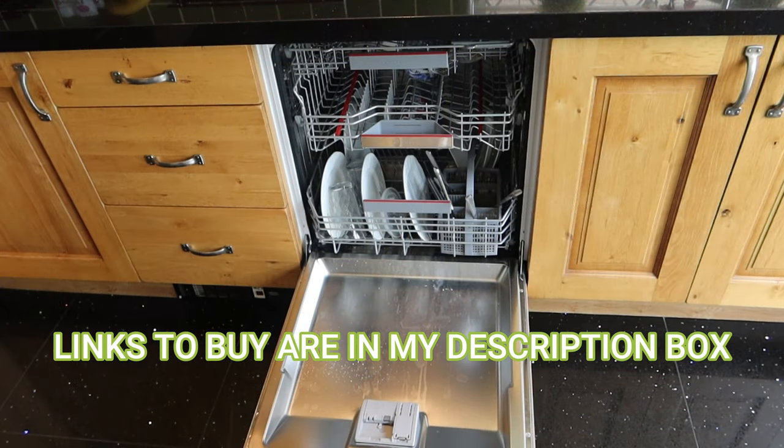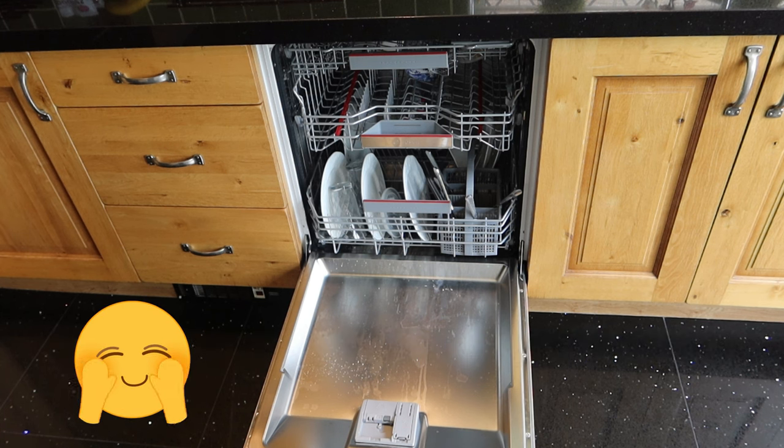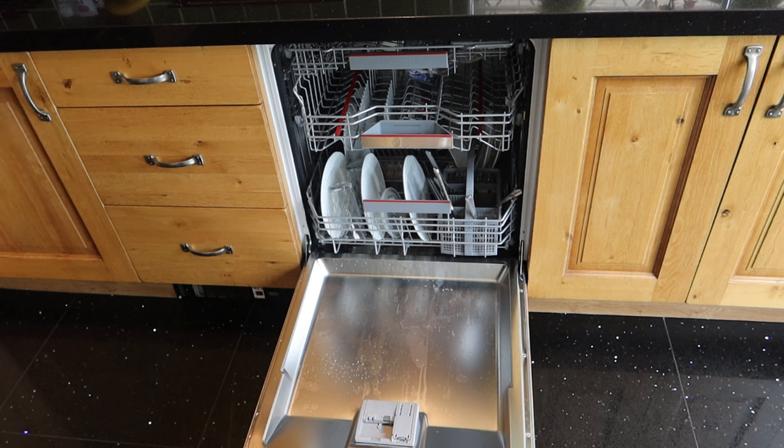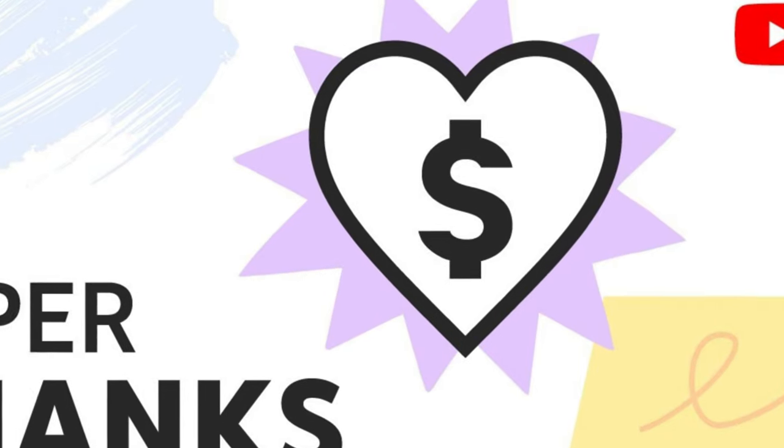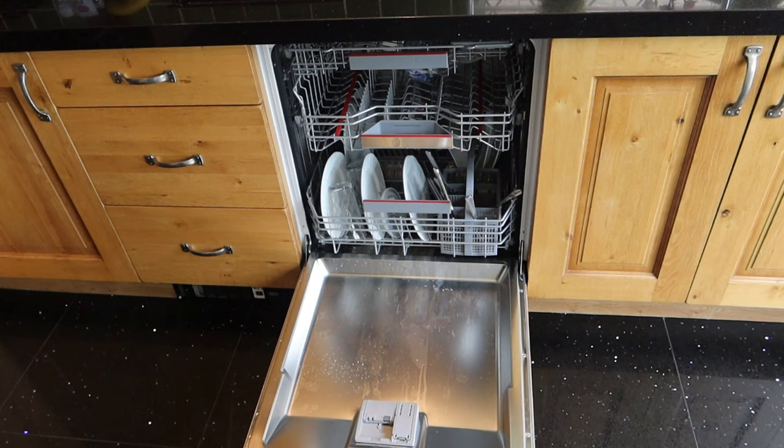I really hope you find that quick guide useful. You're going to find that you're using less water and less power with a modern dishwasher. In the UK they range from A to E, A being the most efficient — they tend to cost a bit more but over time you're going to save on electricity and water costs. If you've got any questions please drop me a note below, and if you can send a super thanks that'll be really appreciated. This is Paul from London — cheerio, I'll see you in the next video!